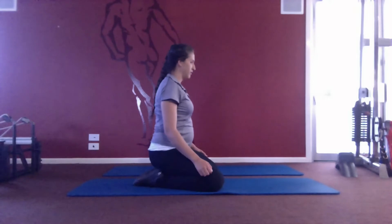At Back in Motion Bundle we offer both Mums in Motion and Mums and Bubs Pilates classes and one-on-one sessions. Book in today to see a physiotherapist trained in women's health to get yourself back in motion.